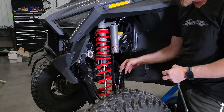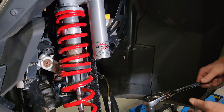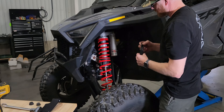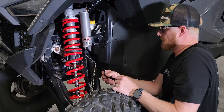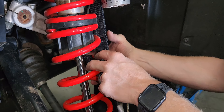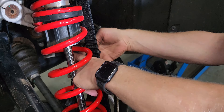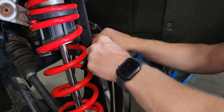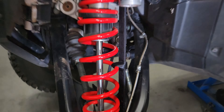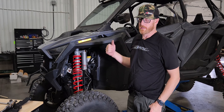Go ahead and tighten this up and torque that to 70 foot-pounds. After you get it snug, put weight on the strap to make sure those eyes line up, then torque it to spec — both top and bottom. Using the strap retainer, come in here and put the strap up four or five coils so that it keeps the strap away from some of the other moving parts when you're going through the travel.